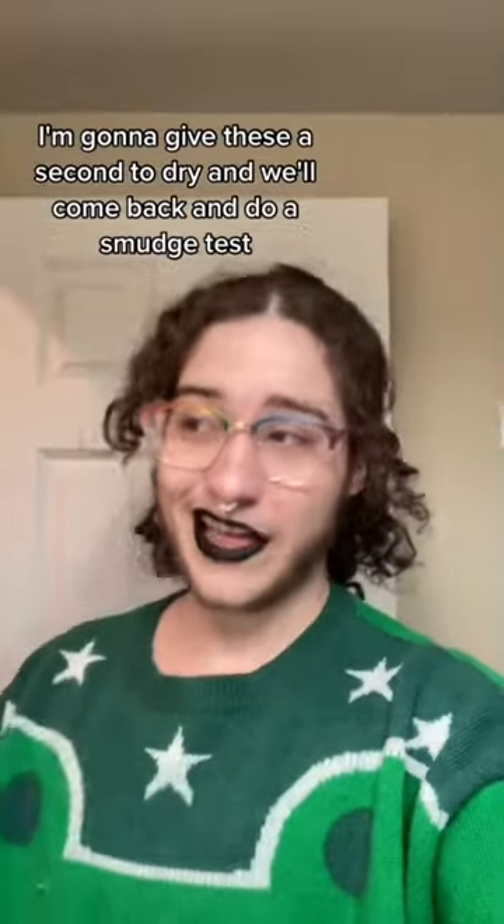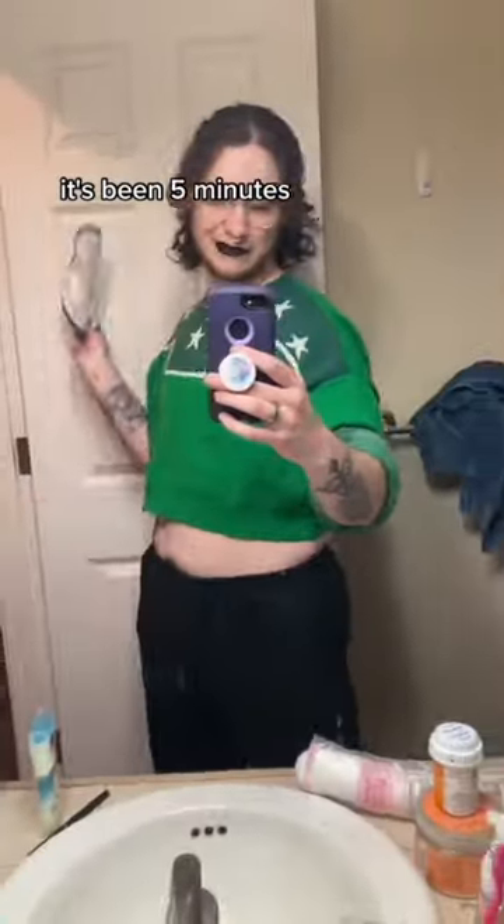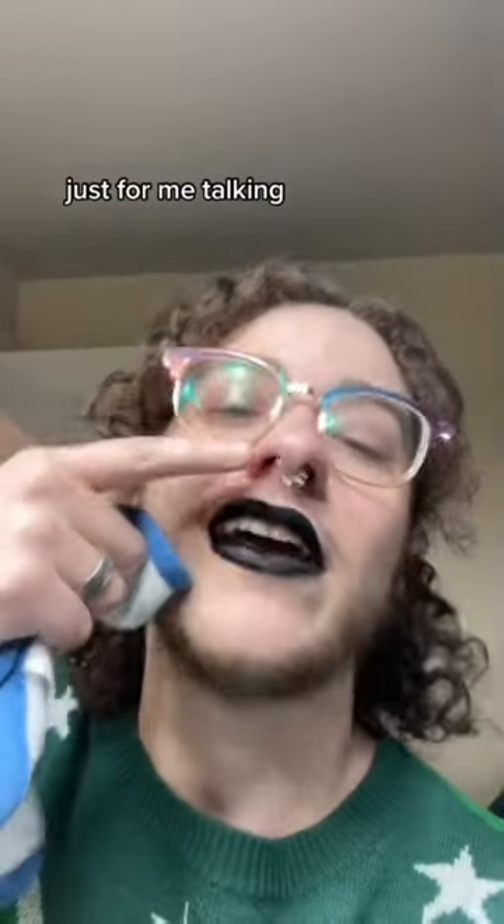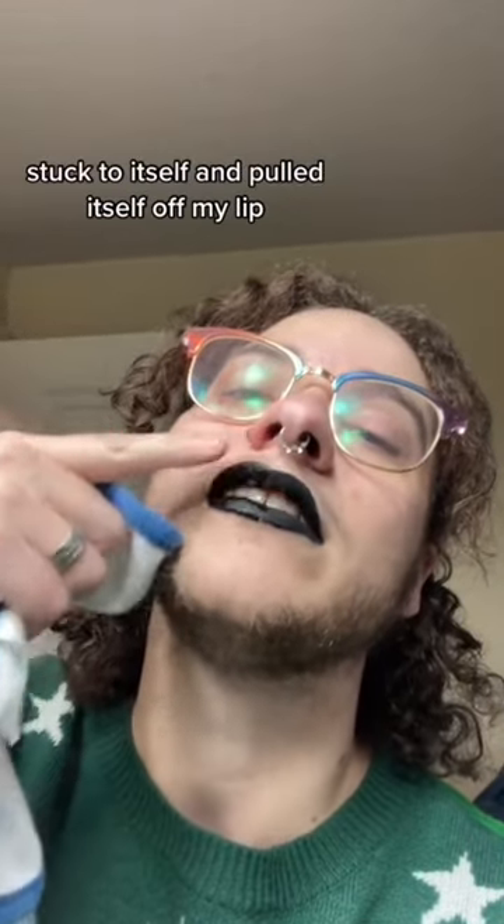I'm going to give these a second to dry and we'll come back and do a smudge test. It's been five minutes — let's do the smudge test. There is a very clear difference between the two. Just from me talking, the Maybelline side is already stuck to itself and pulled itself off my lip. Let's do the smudge test.